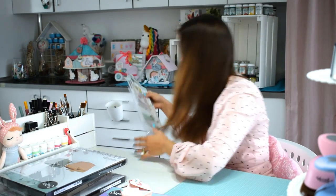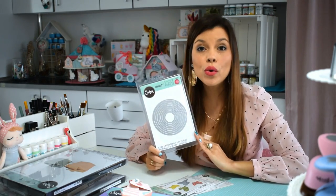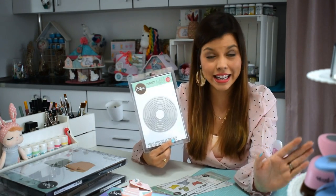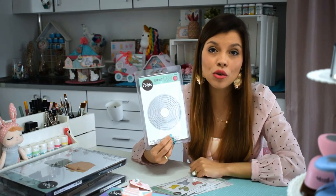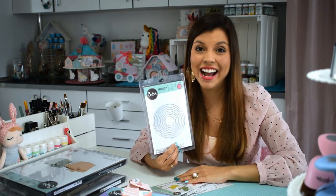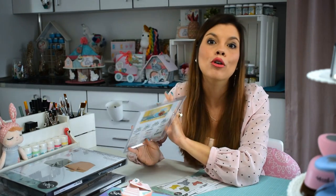Voy a sacar varios de las cosas que me han enviado. Un básico que creo que todos tienen que tener son los círculos, porque con esto podemos hacer los shakers, podemos hacer un montón de proyectos para tarjetería y también para álbumes de fotos. Unimos dos de los círculos y hacemos un óvalo para poder poner, por ejemplo, purpurina o lentejuelas en su interior. Creo que es un imprescindible y se pueden hacer un montón de cosas.